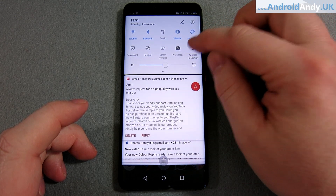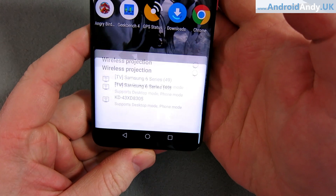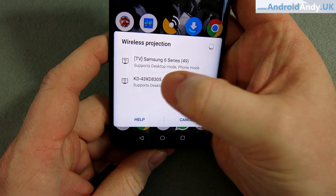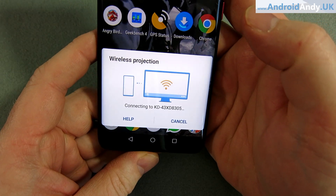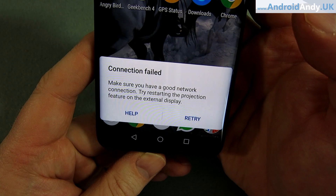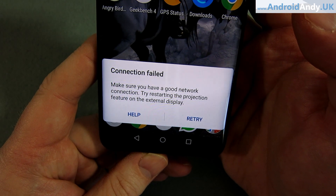Perhaps even more interesting, there's a wireless desktop mode. Let's just turn that on — it searches for devices and it finds my TV. It's connecting. So basically, unfortunately, the wireless mode — not so great. The version that works with the cable is really interesting and really useful.